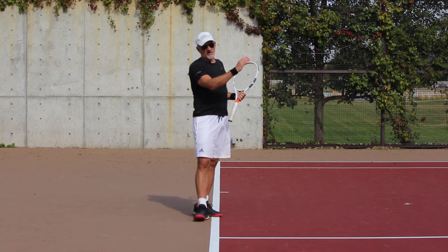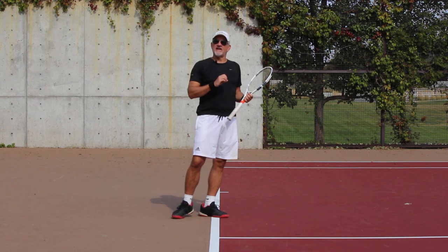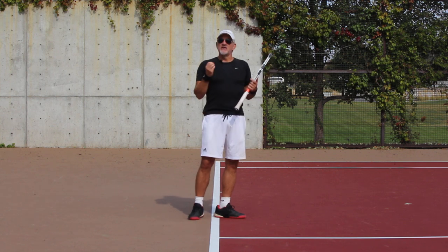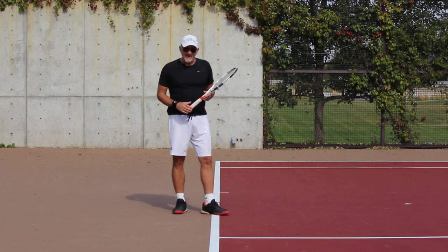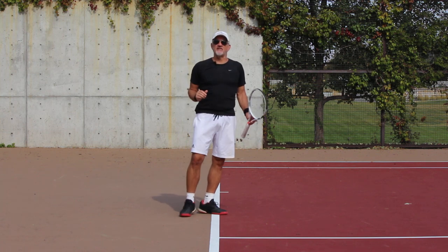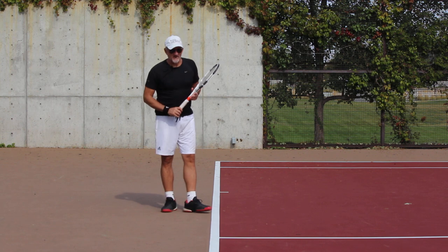As far as topspin goes, that's created by more racket head speed, starting from slightly below the ball at contact, and finishing above the ball — that imparts plenty of spin. But today we want to talk about how the pros hit through the ball and what happens after contact, because I think there's a lot of confusion around that.